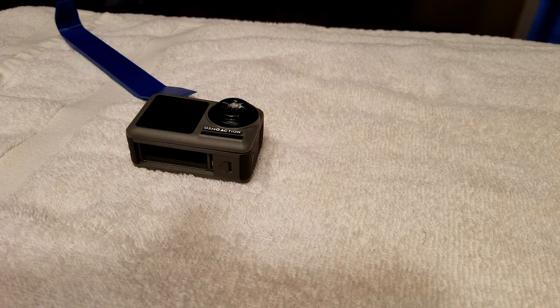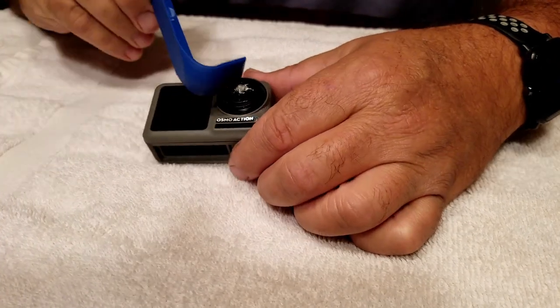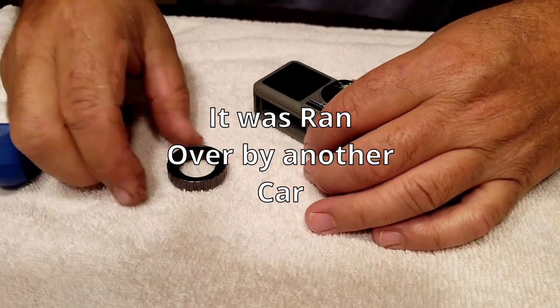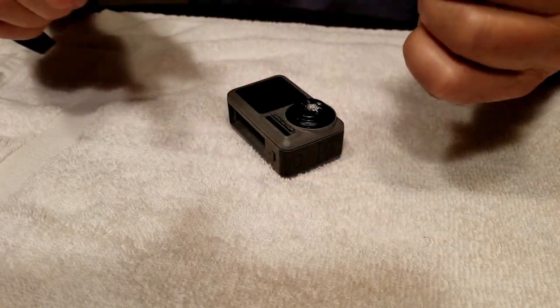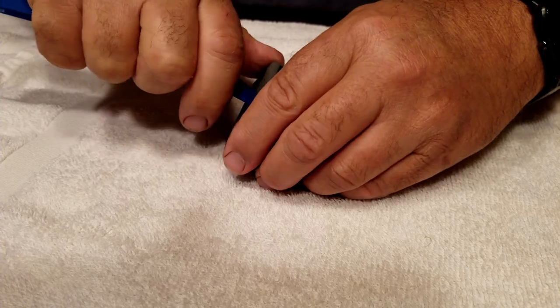Hey guys, welcome back to the channel. Today I'm going to be repairing this Osmo Action that fell off of my car and busted the lens — the actual cover wasn't damaged at all. I'm still confused about how it busted the fisheye part of the lens, so I'm going to start right here by popping off the outside cover.